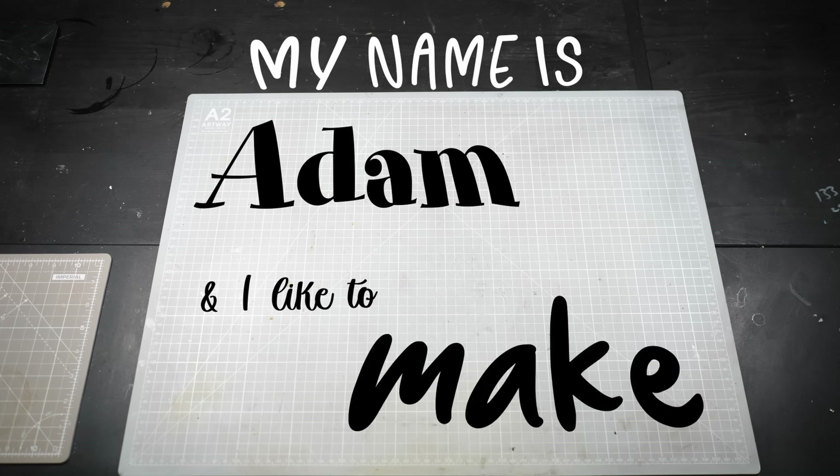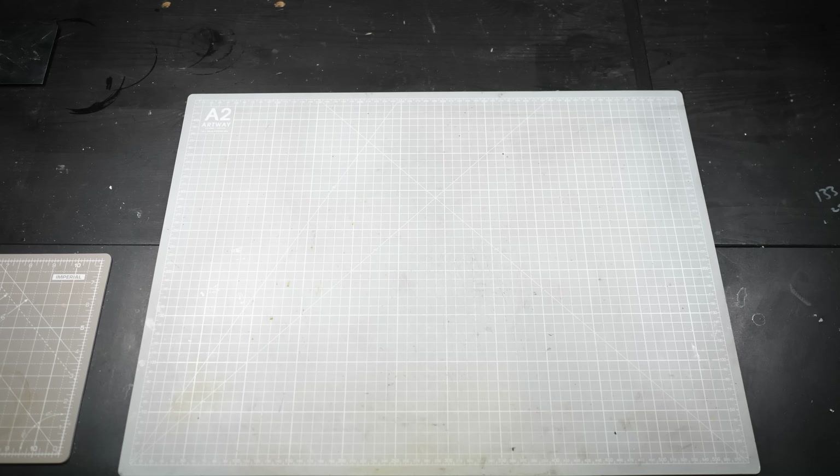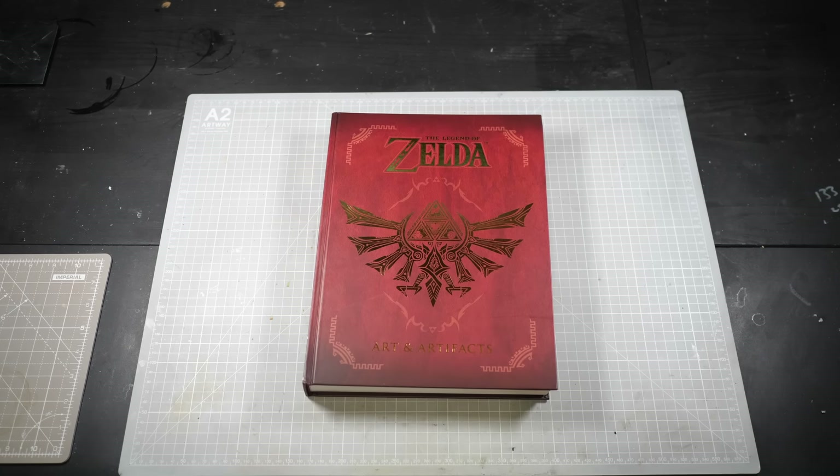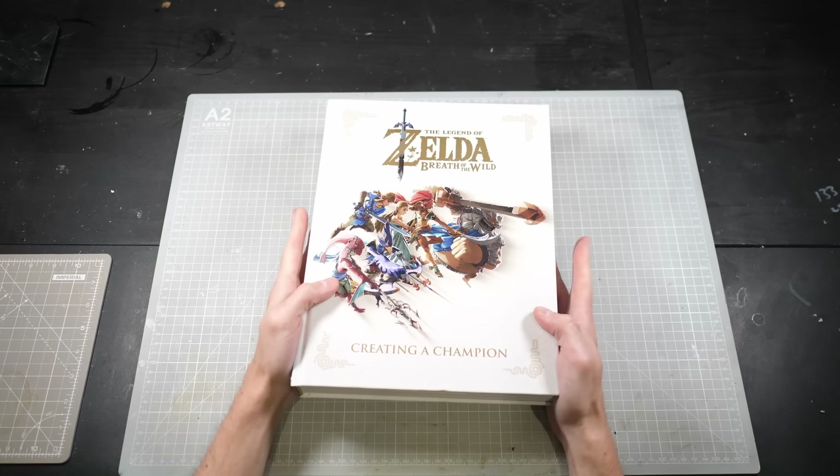Hi folks, my name is Adam and I like to make tiny nerdy things. A couple of books arrived in the mail a couple days ago that I've been looking forward to cracking open. Over 800 pages of prime, grade A Legend of Zelda concept art.